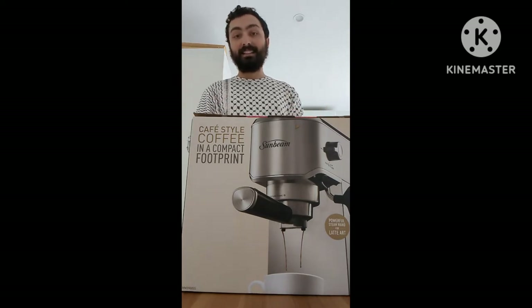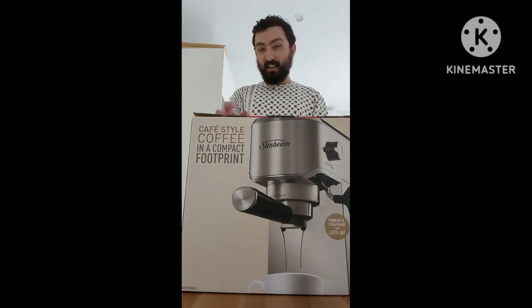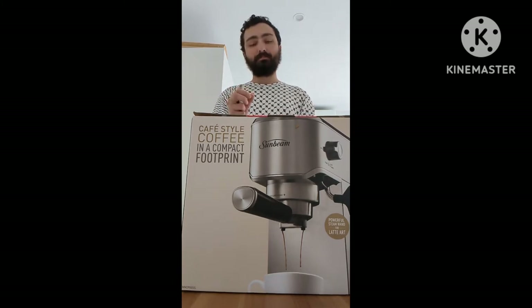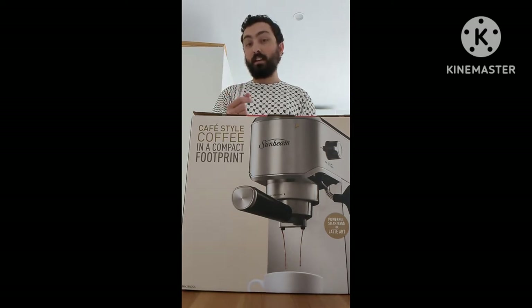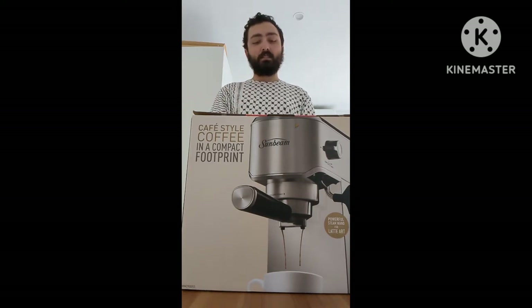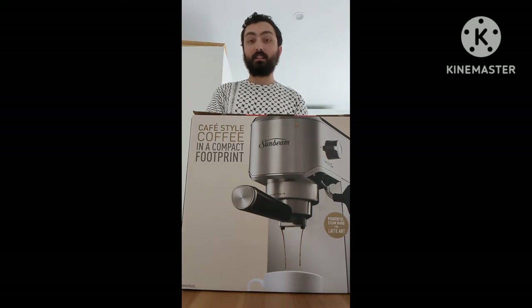I've currently got the DeLonghi De'Deca machine, and that has two component parts that you add to the steamer. However, for continued use I found that you can't actually get that silky smooth micro-foamy type milk when you foam and steam it. So I tried the Sunbeam and I was just like, wow, this actually does it much better than my DeLonghi.